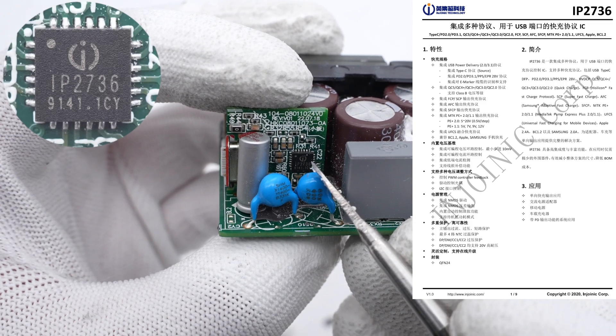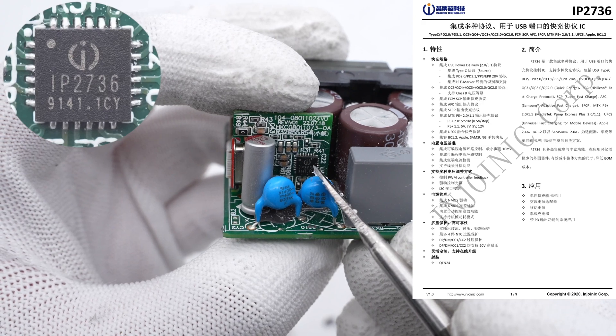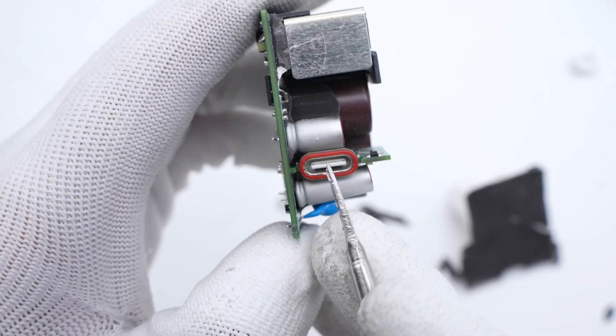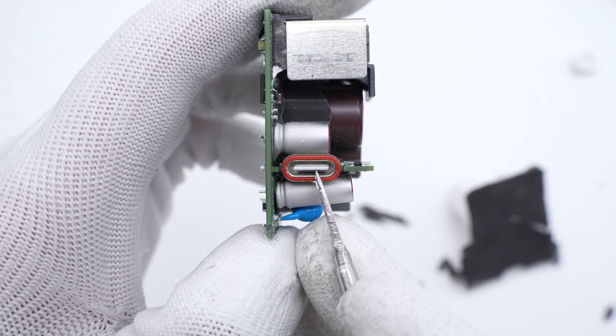The protocol chip is from Indronic. It integrates programmable voltage and current loop control and is also compatible with QR, ACF, and LLC topology. The USB-C connector is fixed on an independent PCB. The red rubber gasket can be used for dustproofing and waterproofing.